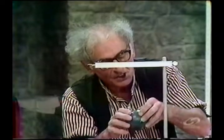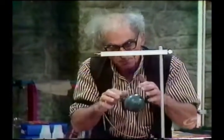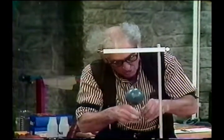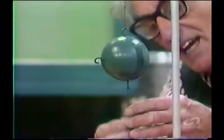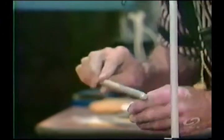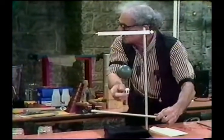Now notice: string B is supporting W. Now I am going to put this string below, right there. And now I am going to pull suddenly on the lower string, which is A — but I am going to do it with my hands far away. Watch me break string A.